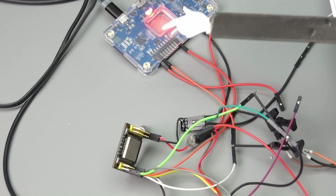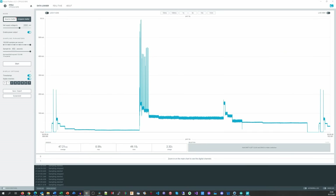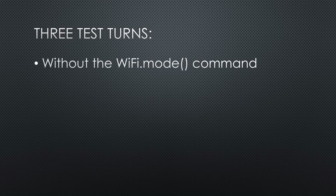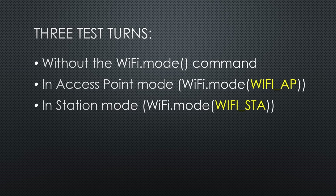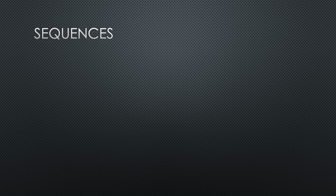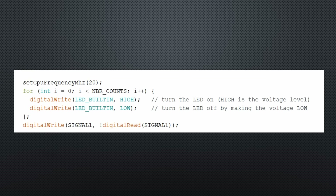While running a test sketch, we measure the current consumption using the power profiler. There are three runs: without issuing the Wi-Fi mode command, in access point mode, and in station mode. After these runs, the ESP32 reboots. The first sequence starts with light sleep and continues with 240, 160, 80, 40, 20, and 10 MHz. Each job toggles one GPIO as fast as possible without using register tricks, so we can compare the computing speed.